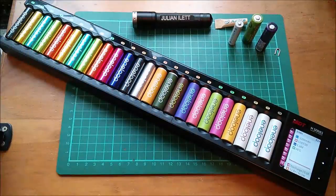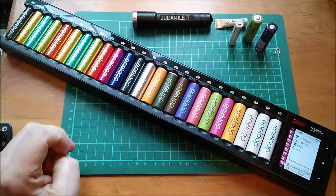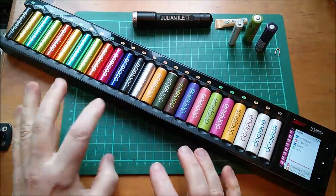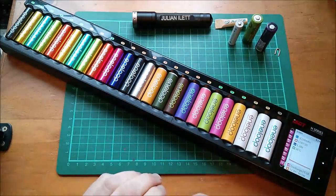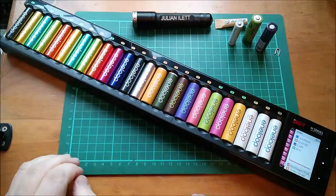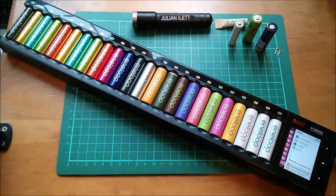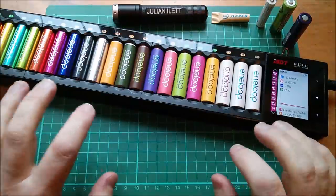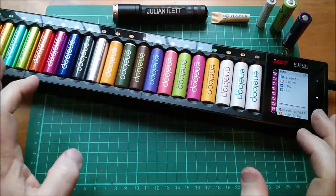Good morning everyone. I've got a new battery charger — here it is — and it's a big one. It's a 24-slot AA or 14500 and AAA battery charger. I thought I'd fill it up with all my favourite colourful Eneloops, and it's quite possible that that's the last time you'll see the whole thing in one shot because it is just so big.